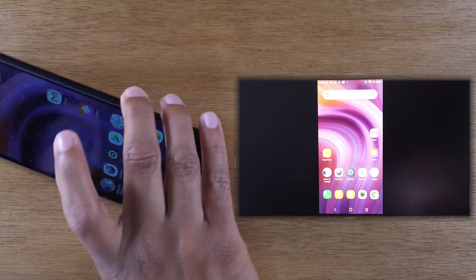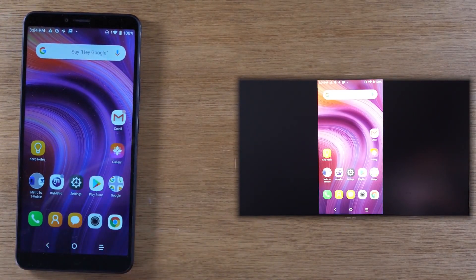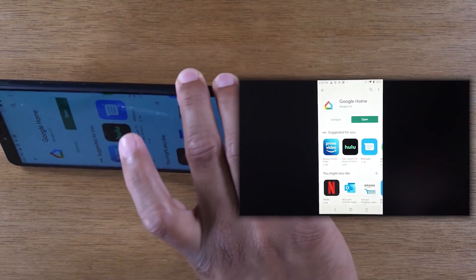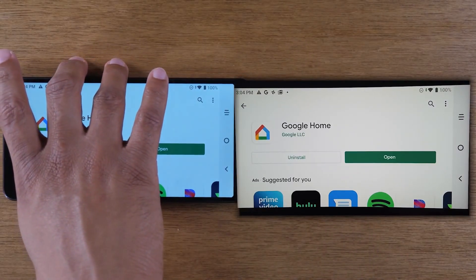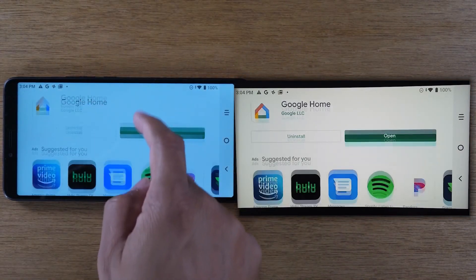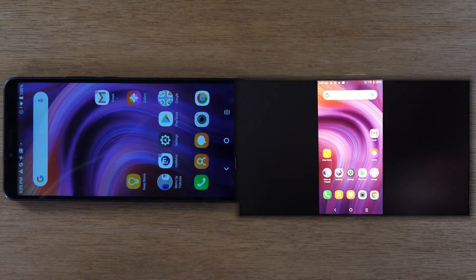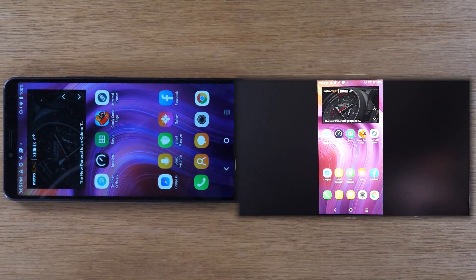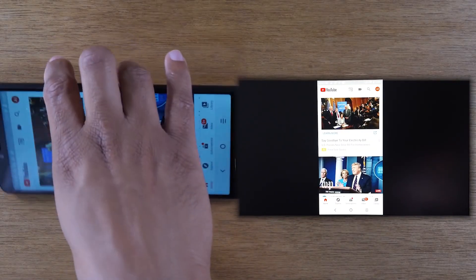It's a direct mirror. I can turn the phone sideways — not in that particular setting — but if I were to go to the Play Store for example and rotate it sideways, it will also show up that same way on the TV. This is a great function if you want to show gameplay, you want people in the room to see it, or you took a trip and you want people to see the pictures.